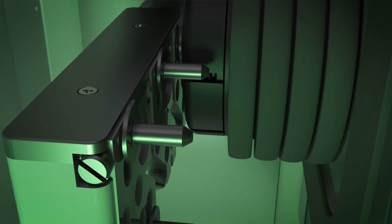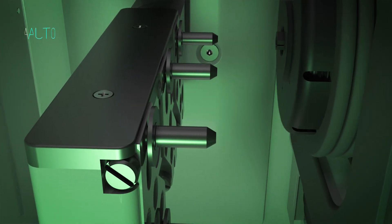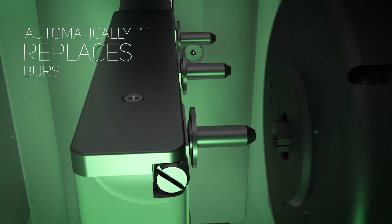System automation efficiently detects worn or broken burs, automatically replacing them for a refined, restorative finish.